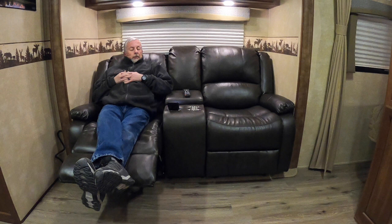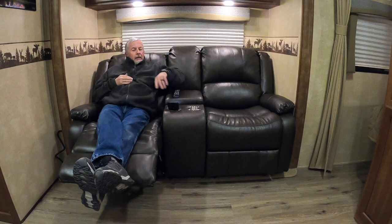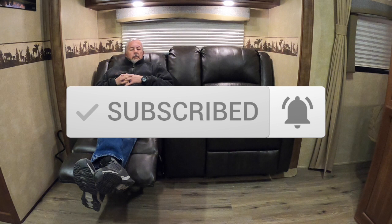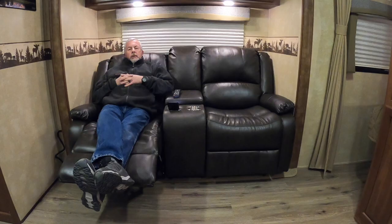Hey guys, just woke up from a nap. These chairs are unbelievable — highly advise getting them. This is the RecPro 70-inch Charleston — I call them theater seats with cup holders. Showing you after it's installed, but let's go ahead and check out how it was done.